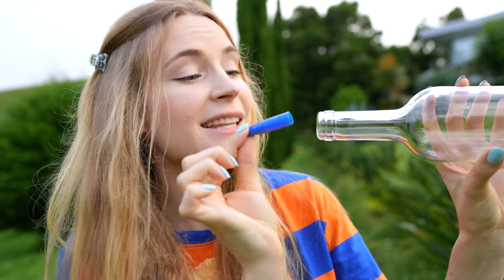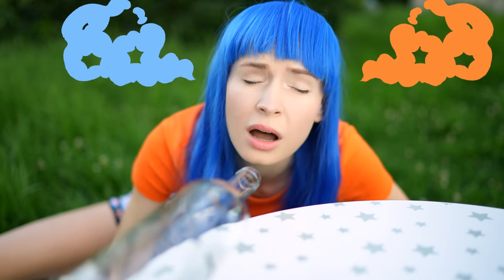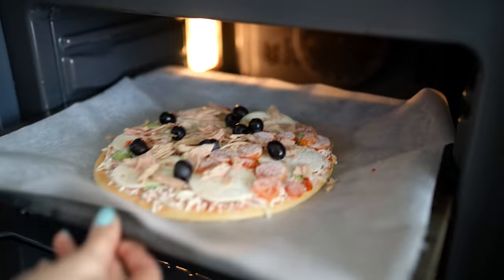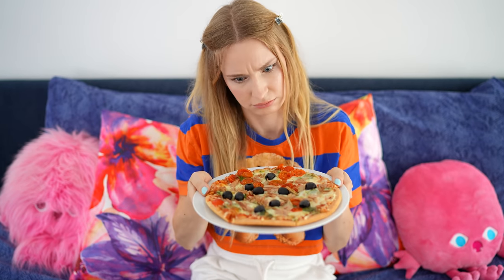For this bet you need a bottle and a pen cap. Place the cap into the bottle with the opening pointed inside the bottle. Tell your friends: if you can blow the cap further into the bottle, I cook dinner tonight. But if you fail, you cook dinner for us. No matter how hard your friend blows, the cap will fly out. Bon appétit — is this a frozen pizza?